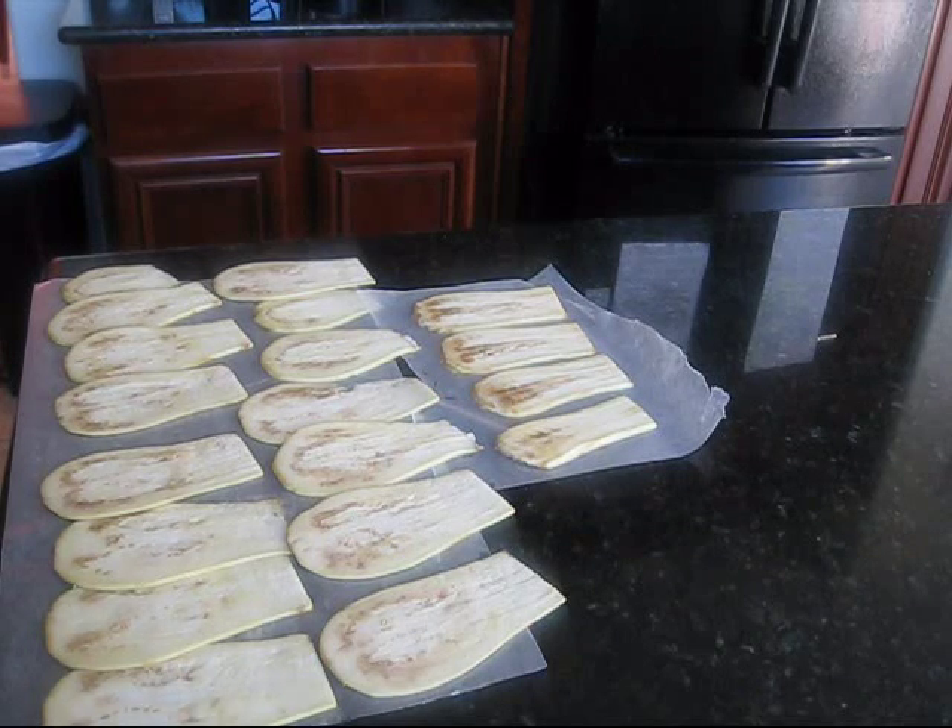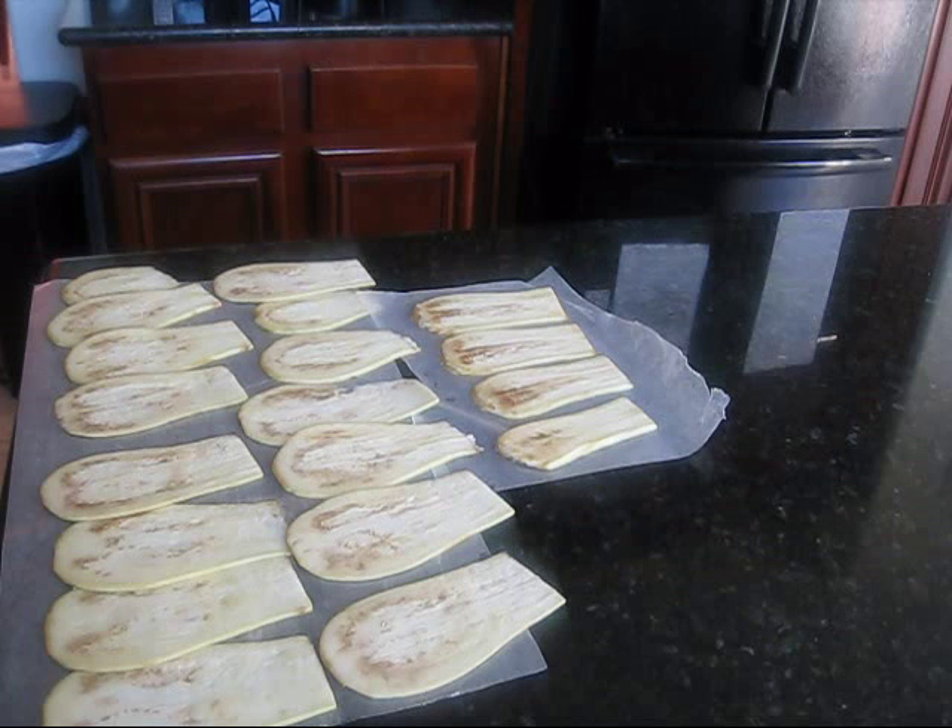Here are the pieces sliced up and the main reason why I use a mandolin is because all the pieces come out the same thickness. You can easily use a knife, but if you have a mandolin in the house I highly suggest it. It makes all your pieces cook evenly. It's great for many things but for eggplant especially I always use it. I have a hard time slicing eggplant evenly.